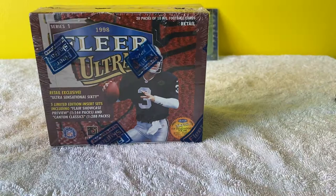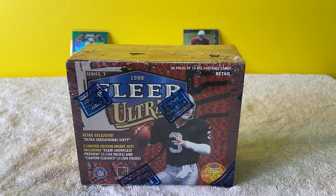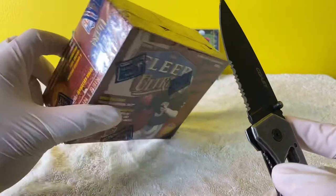Let me adjust the camera real quick. Okay, sorry guys, welcome back, had to adjust the camera. Let's cut this - I really want to be careful because I actually kind of want to save the box.